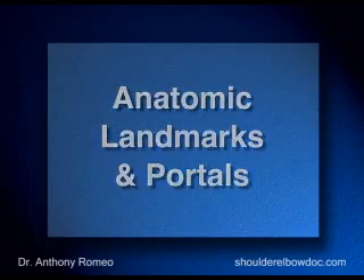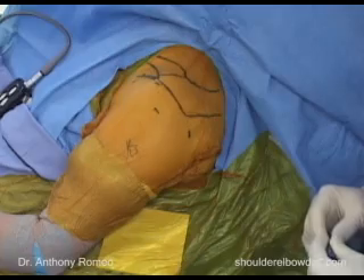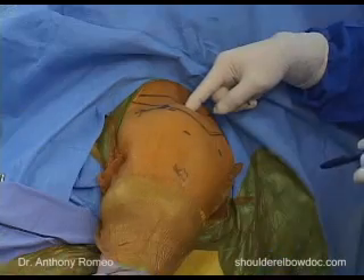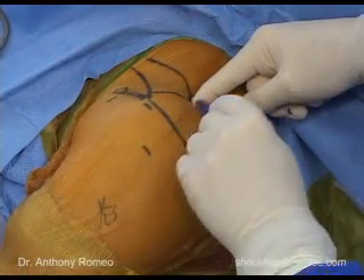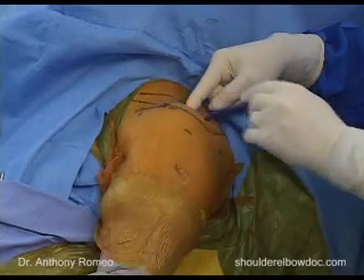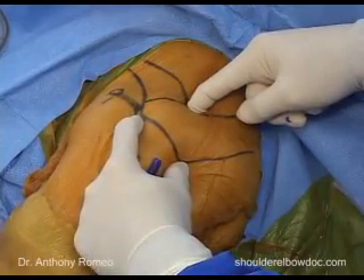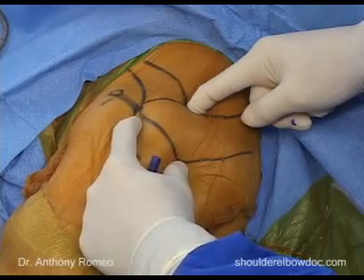Once the patient is positioned and prepped, marking out the landmarks is critical to making sure that the rest of the procedure goes well. I begin with the notch that occurs between the clavicle and the spine of the scapula. This notch is critical because it marks the midway point of the acromion. Once you know this site, you know the anterior and posterior distance of your acromion. We go from this point to find the anterior and posterior aspects of the acromion, and by marking out those three points, the rest of the surgical landmarks can be completely identified.